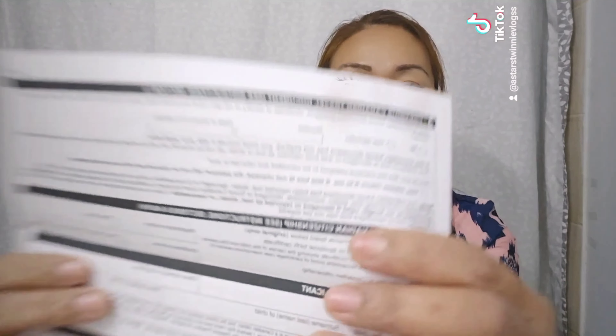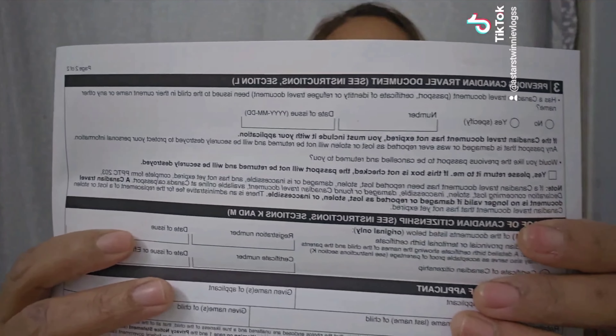The next page at the back covers previous Canadian travel documents — since this is my first time applying for my child's passport, I just answered no. Then there's proof of Canadian citizenship, and I used my son's birth certificate for that.